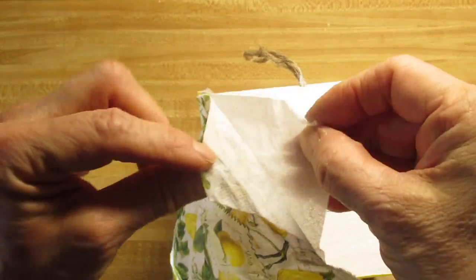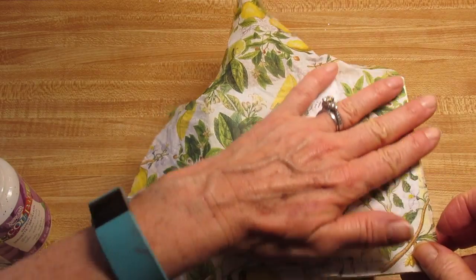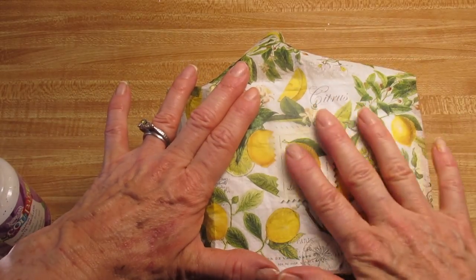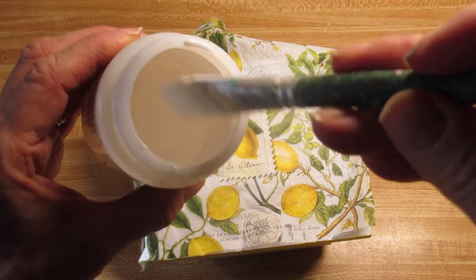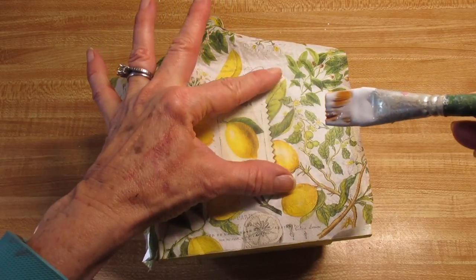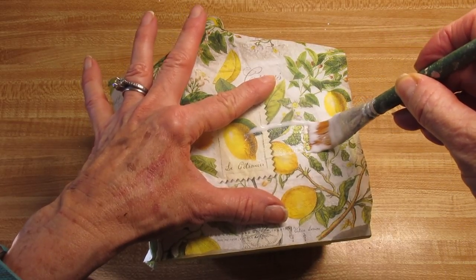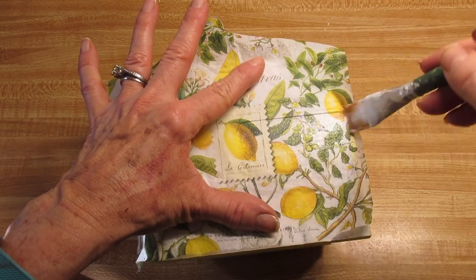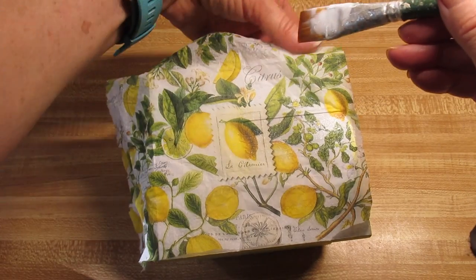I'm going to separate the napkin and line it up with my surface. Very carefully — because this is a small, almost flat space — I'm going to take my brush, dip it in the napkin decoupage glue, and very gently start in the center and press down. I'm kind of pulling the napkin out a little so it's straight. Press down enough to flatten the napkin, but I don't want to tear it. I'm going to continue from the center out. Keep loading that brush, because if the brush gets dry or drags at all, it will tear your napkin.